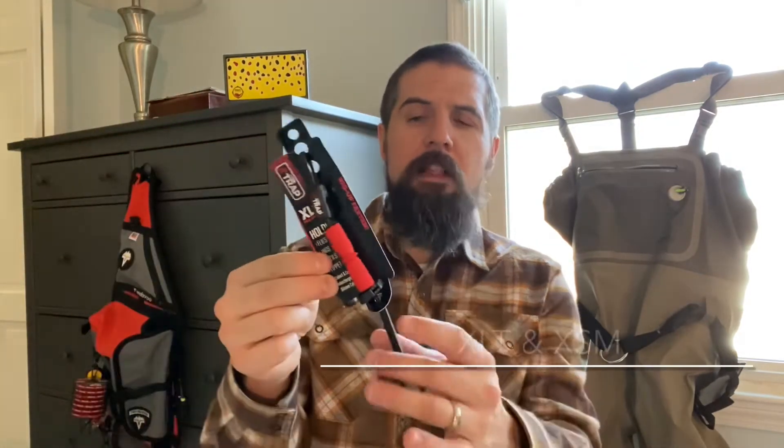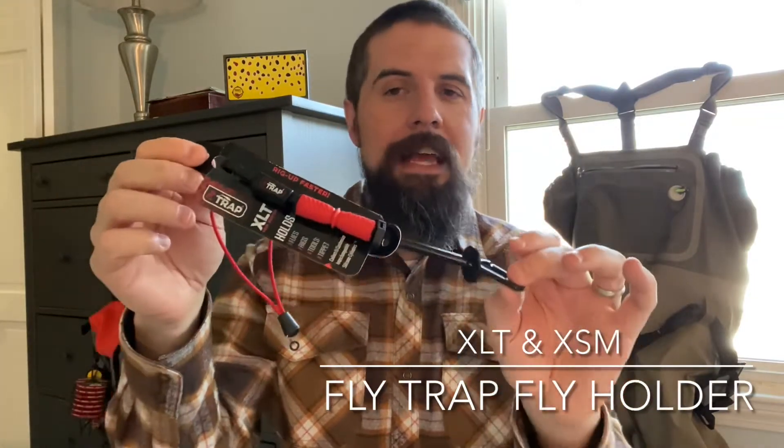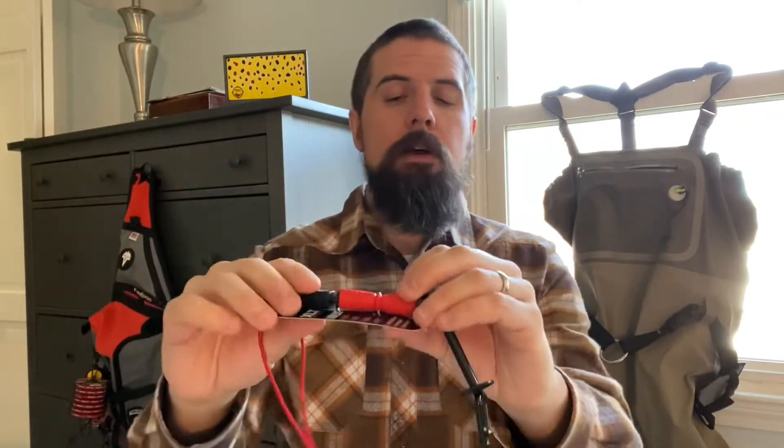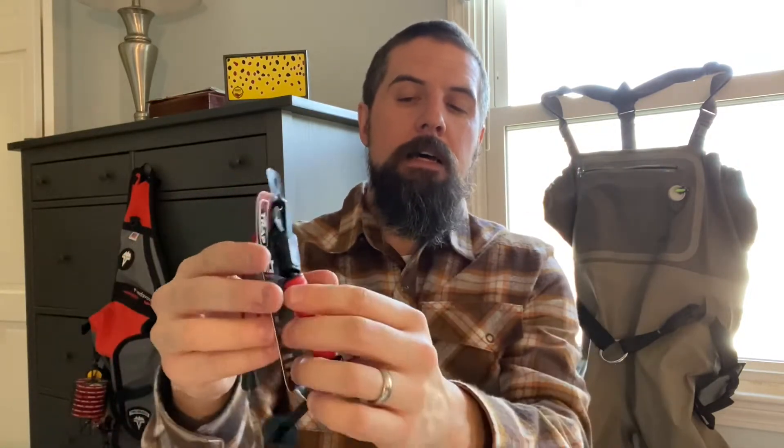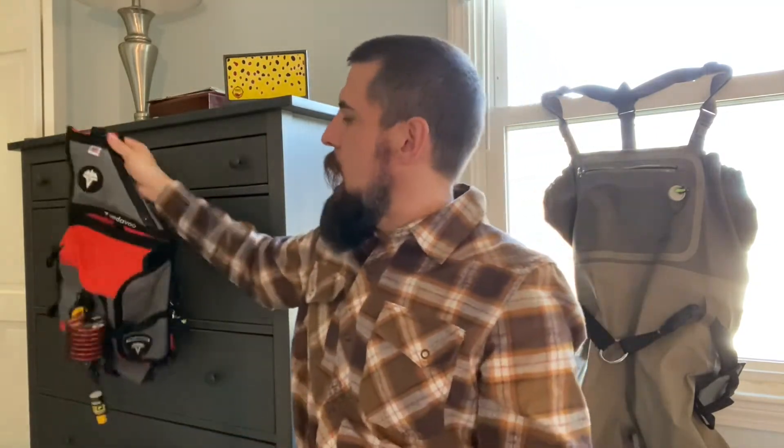So today I'm going to walk through a few products that I really enjoy that accomplish all of those things for me when I'm on the water and getting ready to go fishing. The very first is the Flytrap. This is the Flytrap XLT. It's the larger of their two models and it does a whole lot more than just hold flies, but it holds flies using this silicone cylinder that attaches to the body of the product.